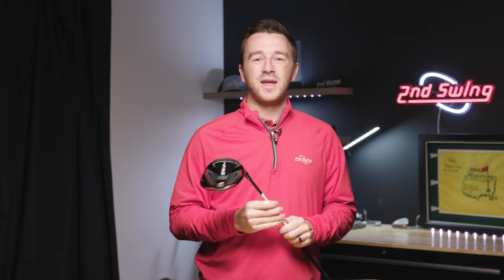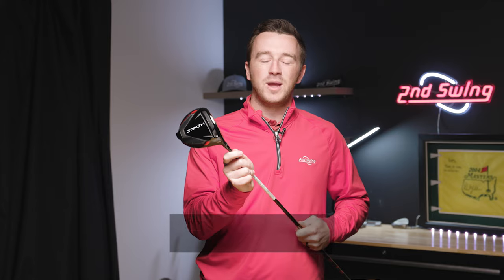TaylorMade is one of the most recognizable brands in golf, and that means many of you watching this are playing a TaylorMade driver or fairway wood in your bag. Today we're going to help you optimize that club for your swing using the TaylorMade adjustable hosel.